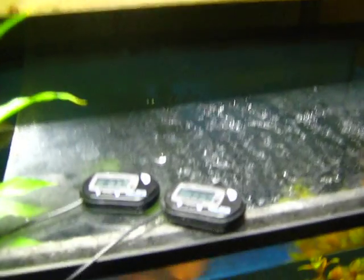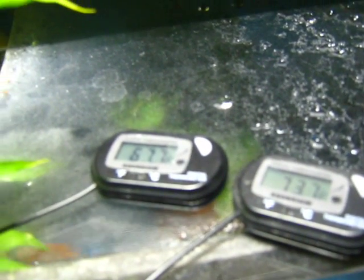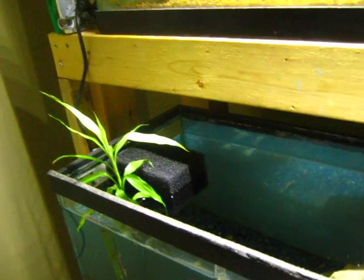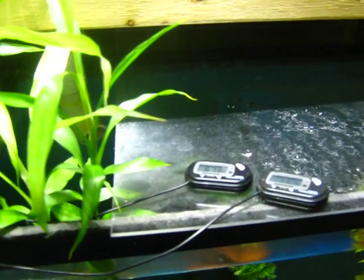I bought these little digital thermometers off of eBay, and as you can see they're a little off — one reads 67, the other reads 73. I just assumed that one was wrong for the longest time. I could not figure out why I could not get my tanks to heat up properly. Then one day I thought, what if both are wrong? Are they both crap?